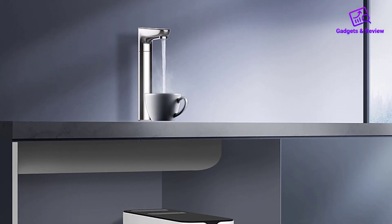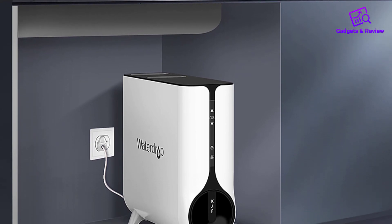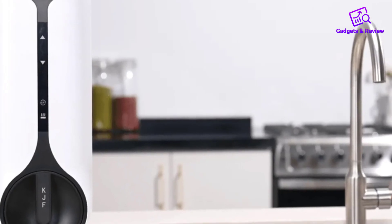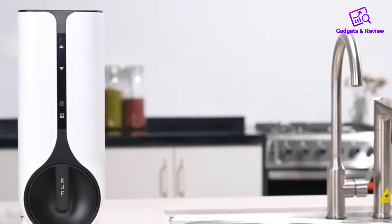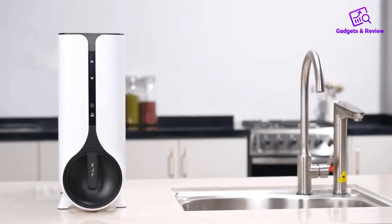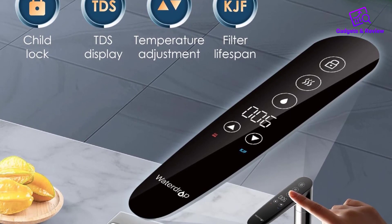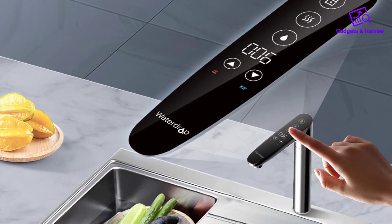The WaterDrop Reverse Osmosis is not only efficient but also prioritizes safety. The system incorporates a flow meter, NTC, and a heating overtime protection function to prevent dry burning of water. The 2-to-1 low drain ratio is an eco-friendly touch, efficiently saving water in the purification process.